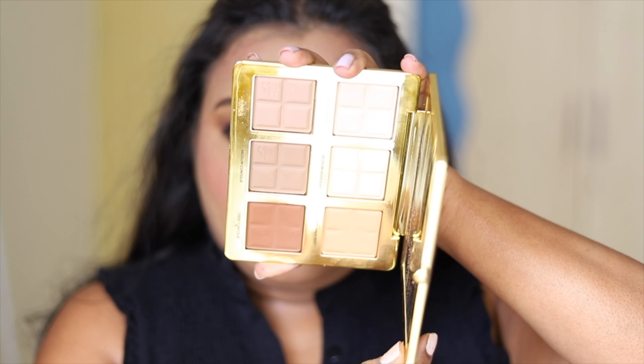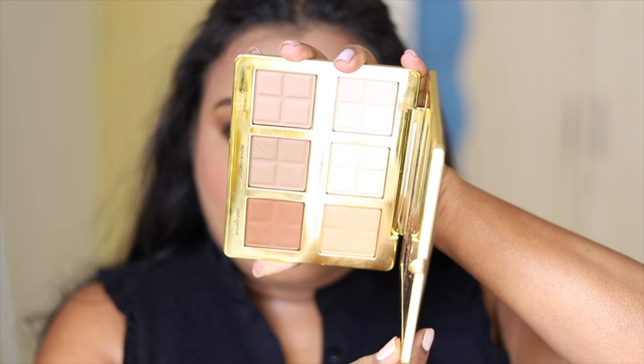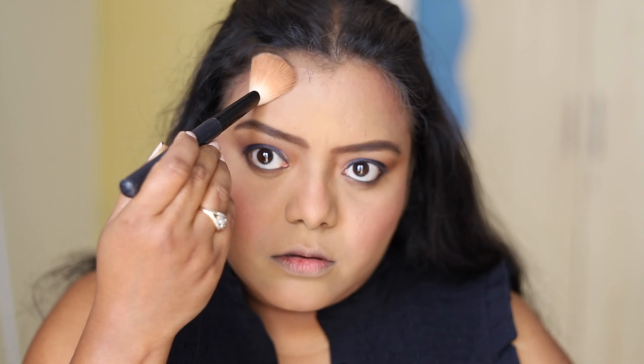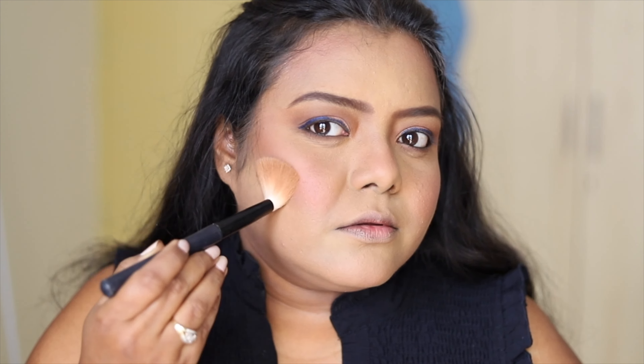Next, I tight-lined my upper and lower lash line with this NYX IM Black kajal, then blended it using an angled brush. Taking the same brown shadow, I blended my lower lash line as well. I also used a blue liner — I love this blue liner — for my upper lash line.